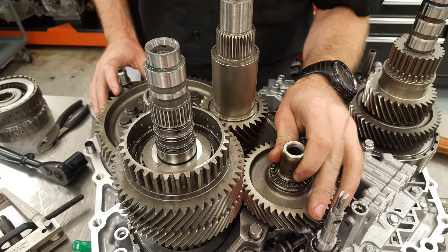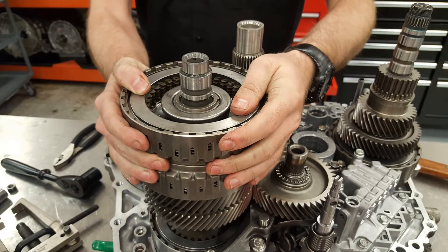Right here we put the idler gear in, and then after that we go ahead and put the clutch pack on the secondary shaft. You can wiggle this clutch assembly until it is seated in its position properly. If it's not seated, it's going to make those gears sit too high on that shaft, which would cause some issues. So make sure you wiggle it well so that it's seated and in its position.